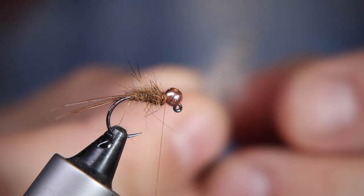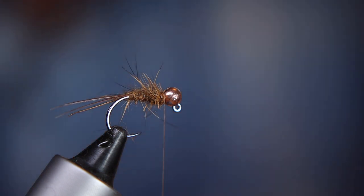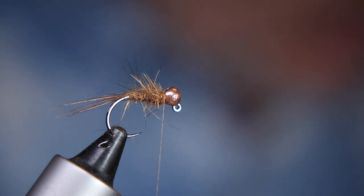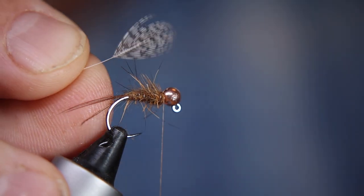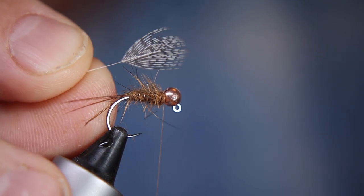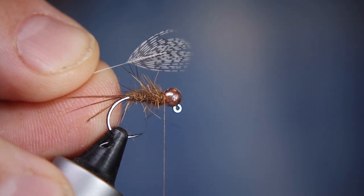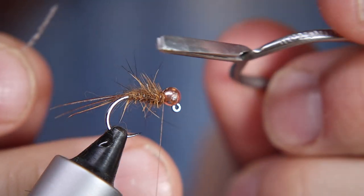For the hackle I'm using a lovely little gray partridge neck feather. I seem to use an awful lot of these at this time of year - it's one of those materials that really lends itself to this type of fly. You don't want too much of this. I've stripped away all the fluffy stuff at the bottom of the feather and left the stalk exposed so I can tie it in cleanly.